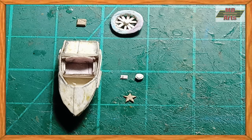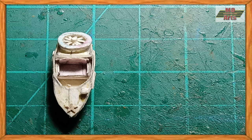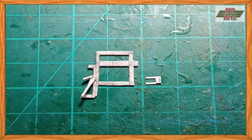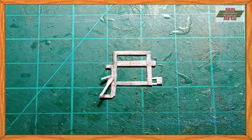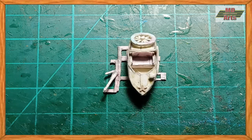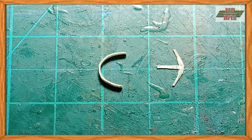Next, I glued on the star, headlight, and spare tire. Then I glued together the carriage frame and the sidecar itself. Then I made the sidecar fender and glued on the wheel.